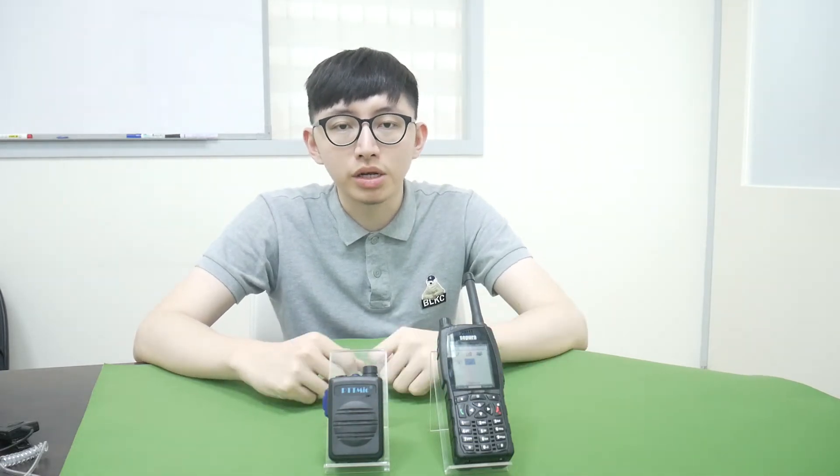Hello everyone, today we are going to show you how to pair our BT55 with the Supra XC20.